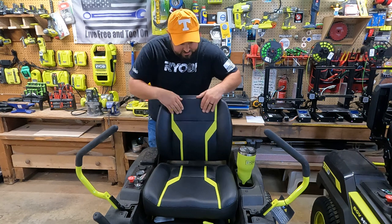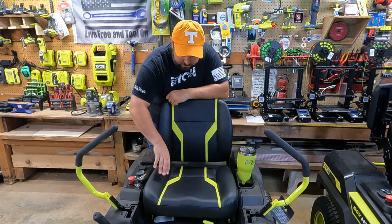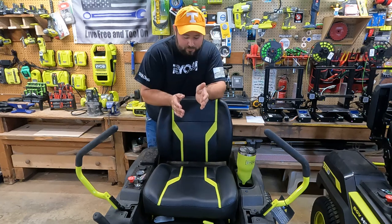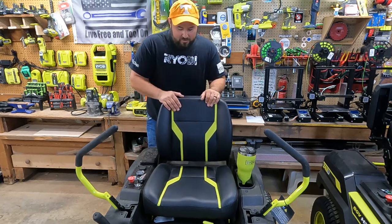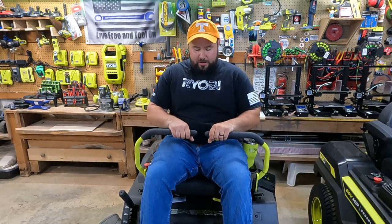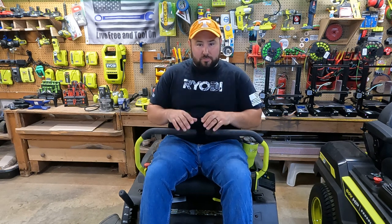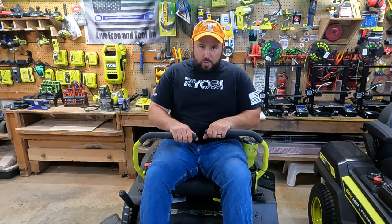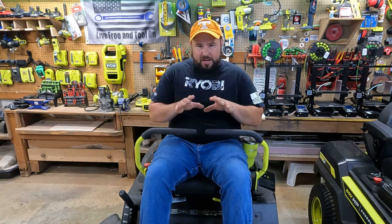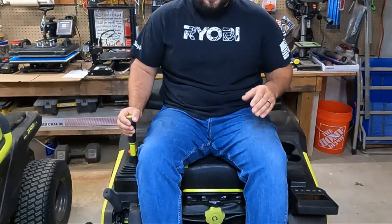On the 48 volt, the seat does have some bolstering, just not as aggressive. It's not an uncomfortable seat — it has a flat surface with a little bit of molding to the legs — it's comfortable, just not as comfortable as the 80 volt. The 48 volt has two handles that articulate back and forth, and these handles manipulate the two motors and two rear wheels respectively. Move one forward, it goes forward; the other one goes forward or back. It takes a little time to get used to, but once you do, it's very nice.